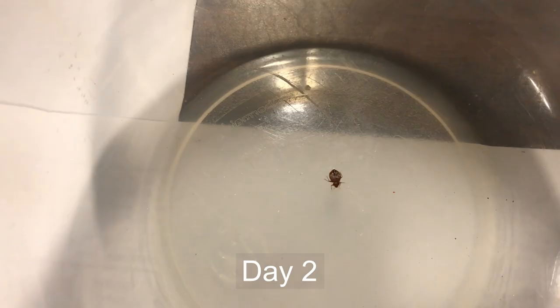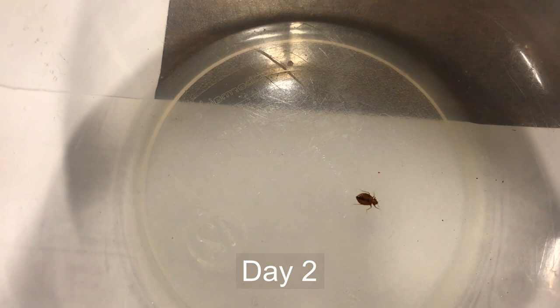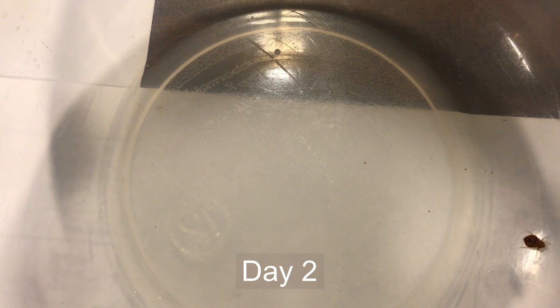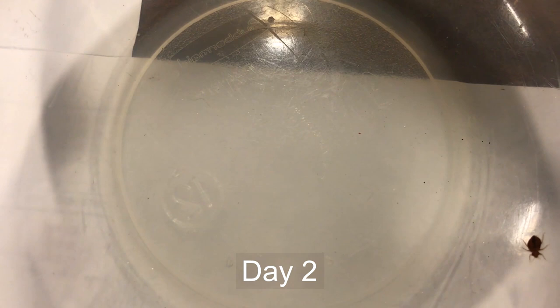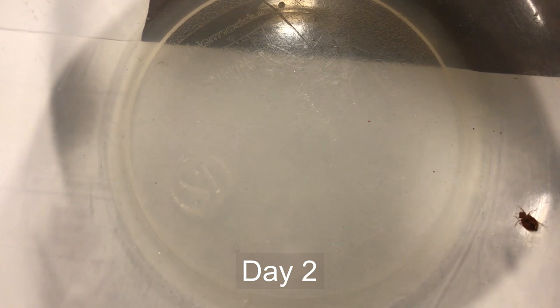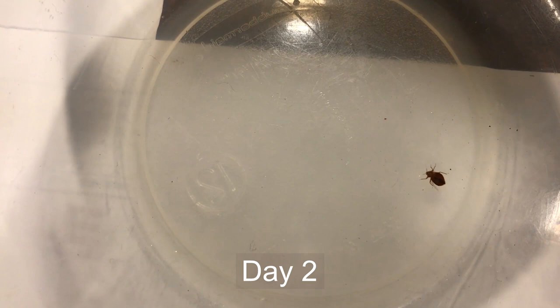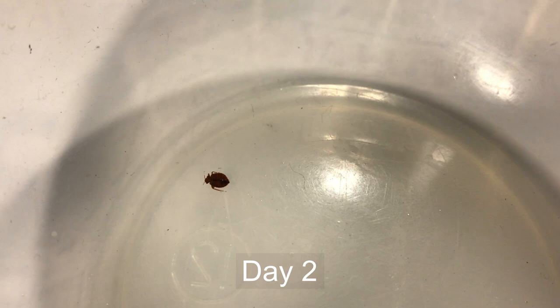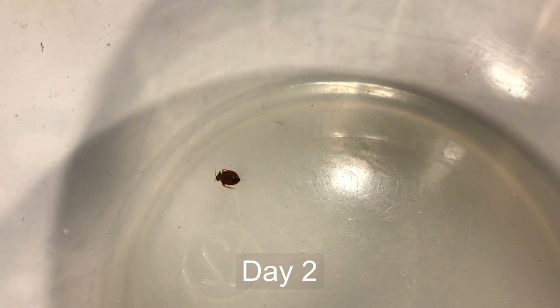The bed bug has become fairly active, so I thought it would be good to show how they move and run around. They are pretty good climbers, although on slick non-porous surfaces they tend to not move well. A lot of people use pitfall traps around bed posts to isolate the bed and keep the population from moving — it doesn't necessarily stop them from dropping off a ceiling fan or crawling up the ceiling, but it does make it more difficult. One of the things that makes bed bugs so resilient is they have a thick waxy coating that helps protect them from many chemicals trying to infiltrate their body.